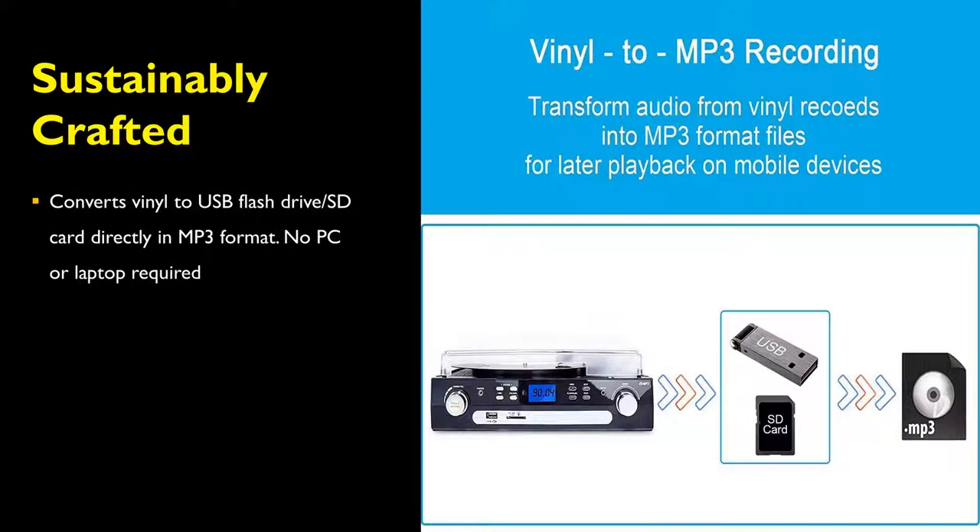The DigitNow vinyl turntable can convert vinyl records to a USB flash drive or SD card directly to MP3 format, without having to use a laptop or PC.